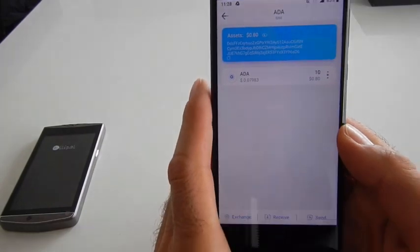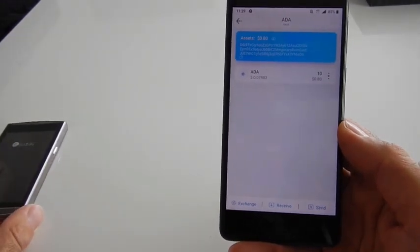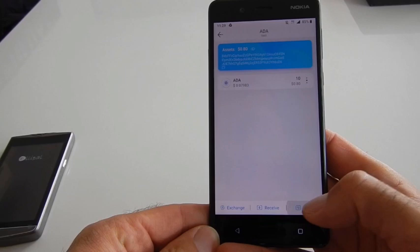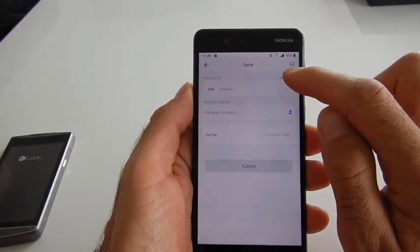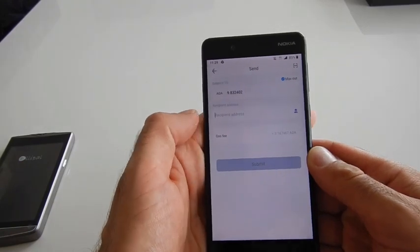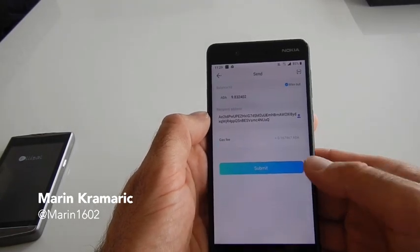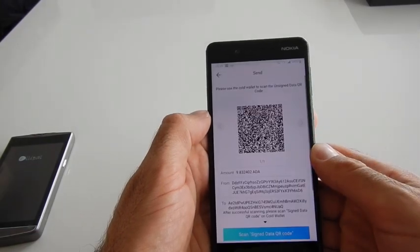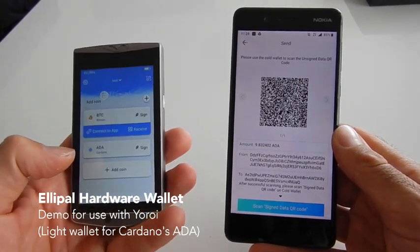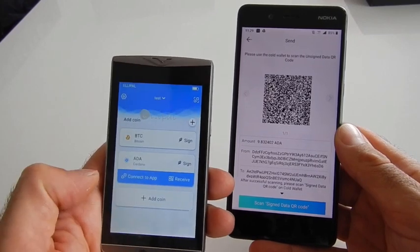To receive ADA you don't actually need to use the LiPAL hardware wallet — you only need it when sending funds. Let's try sending now. Press Send. There is a 'Max Out' option on the top if you want to send everything. Paste the receiving address to send back to the other wallet and press Submit. Now we need to use our LiPAL hardware wallet to sign. On the hardware wallet you will see a 'Sign' prompt and 'Connect to App'.